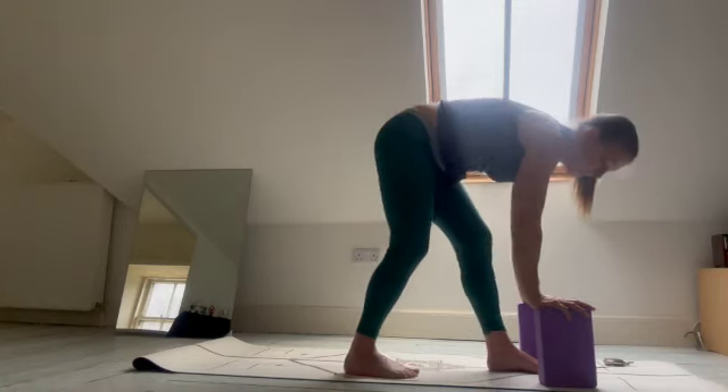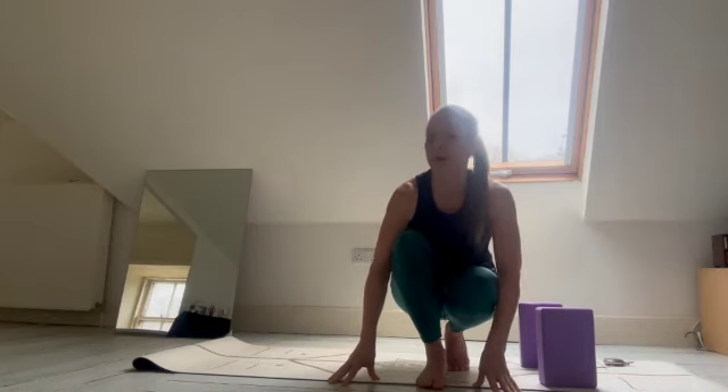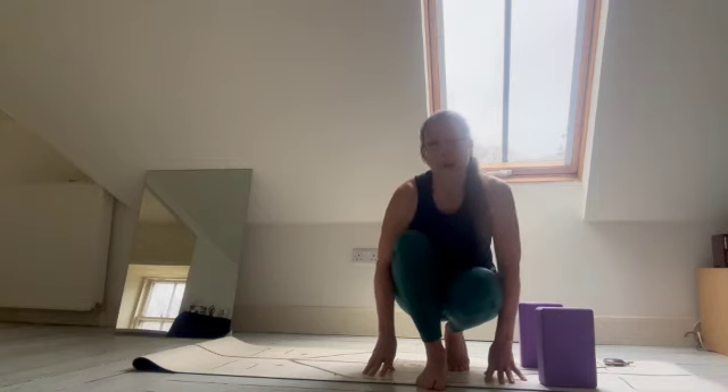From here you can repeat that two more times, and you should definitely do this for both legs of course. I would encourage you to be quite systematic with this, because after all, functional range conditioning is about systematically and safely expanding your range and your strength in that range.